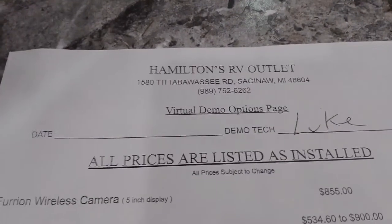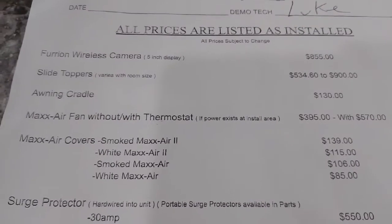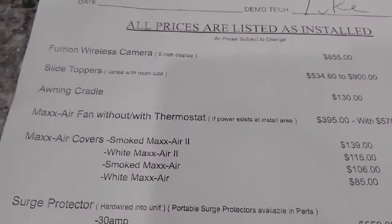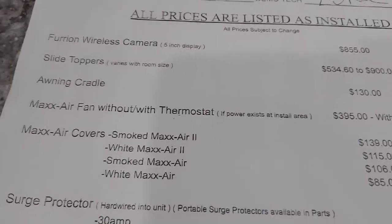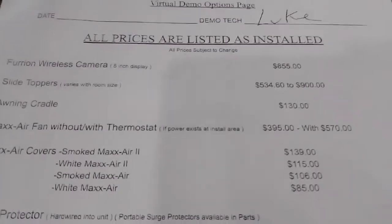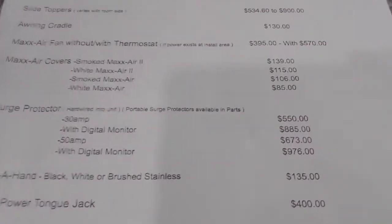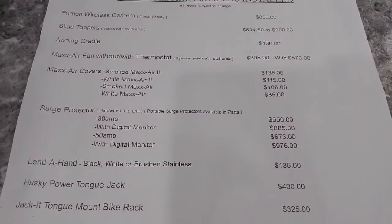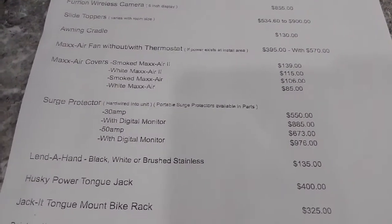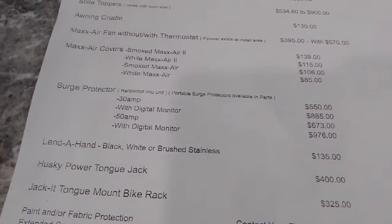The last paper is our virtual demo page, which pretty much explains the cost of different add-ons. My name's Luke here at Hamilton RV — our phone number is on there. It's a price list of what it costs to have different things installed, though prices fluctuate a lot, especially right now. So if you're interested in something, give me a call because the price may not match exactly — sometimes they go up or down depending on what parts we can get. For example, backup cameras may be less at this point, but that could change.